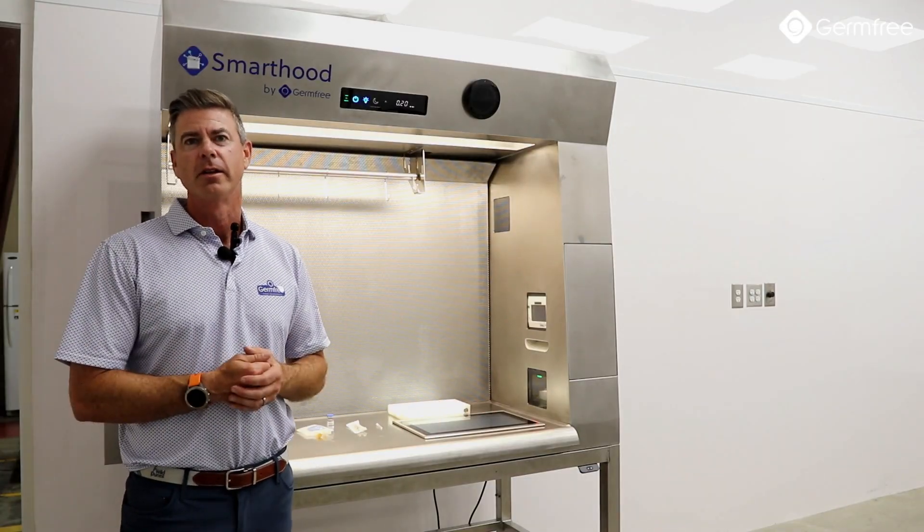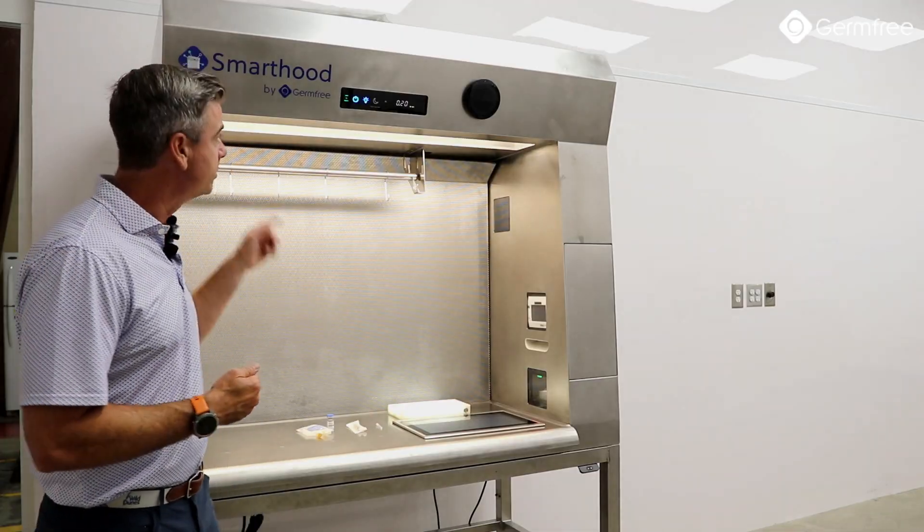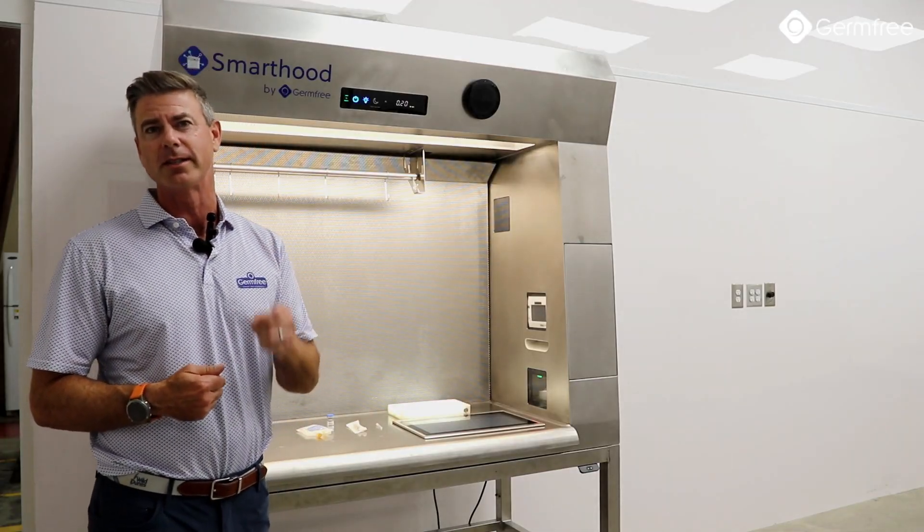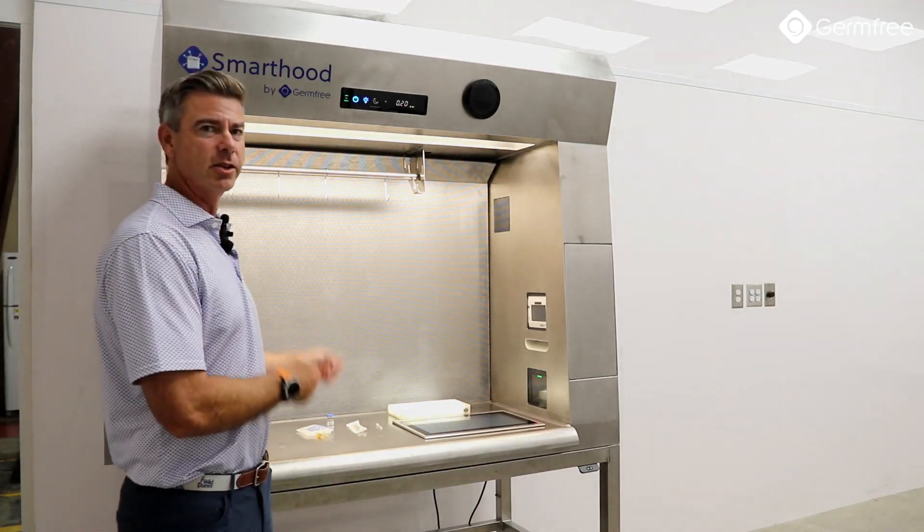What makes it smart? The smart part of SmartHood is the fact that we have built in all the hardware that you need to run your existing IV workflow solutions into the hood.